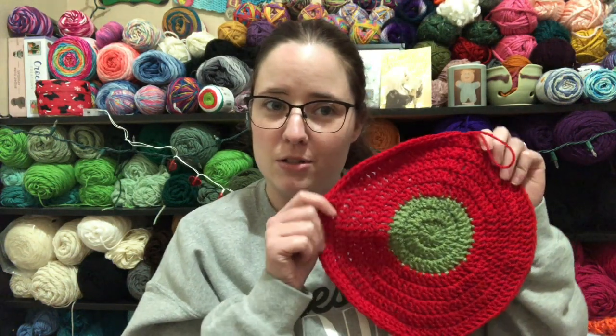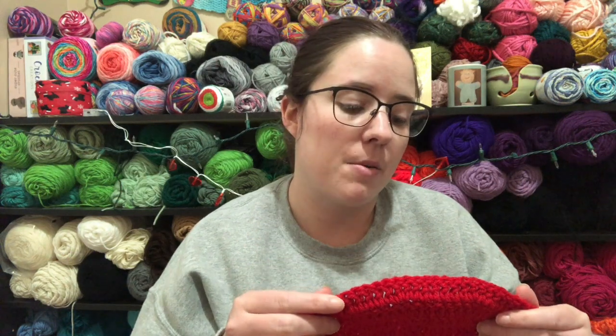Every year, relatively close to where I live, they do a strawberry festival. Not last year and probably not this year because of corona, but hopefully if things are better maybe next year I can wear this hat to it — that would be cute. So that's what I got so far. It just looks like a pot holder right now, but this is just the top. I just finished the last increase row, so I'm going to do a whole bunch of rows of straight crochet and then decrease some to make it fit your head.